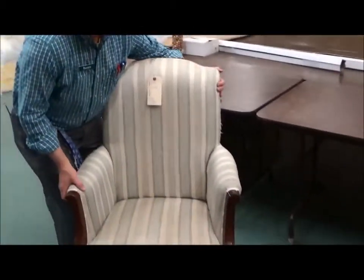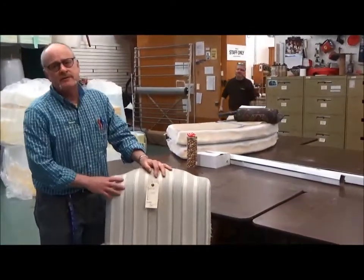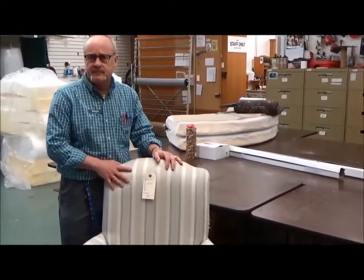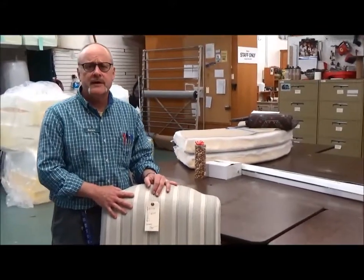There are a few things you can look at. The first thing you can check is how heavy is the chair. This chair is kind of heavy for its size, and usually that's a good sign. That'll tell you that you probably have hardwood in here instead of some cheaper plywood. But you do have to be careful because some particle boards can be heavy also.